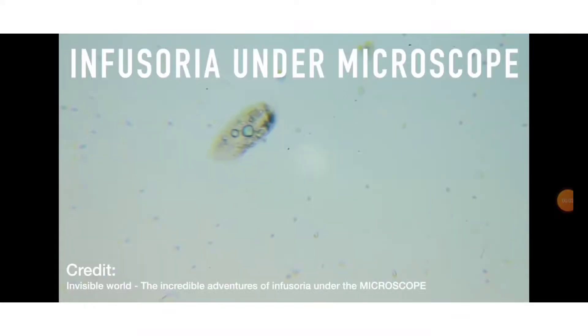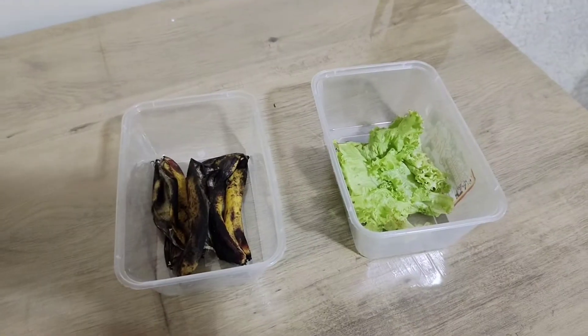This technique is very accessible and is used by every professional fish breeder. This is infusoria under a microscope, and this is my own culture which I started six days ago from the lettuce that I just got from my kitchen. Now let's start our step-by-step techniques in culturing our own infusoria.